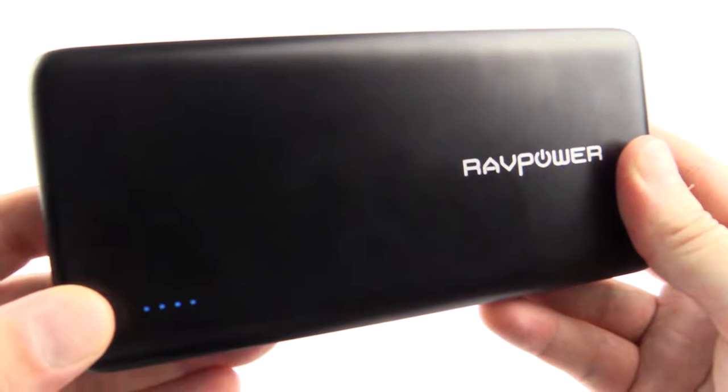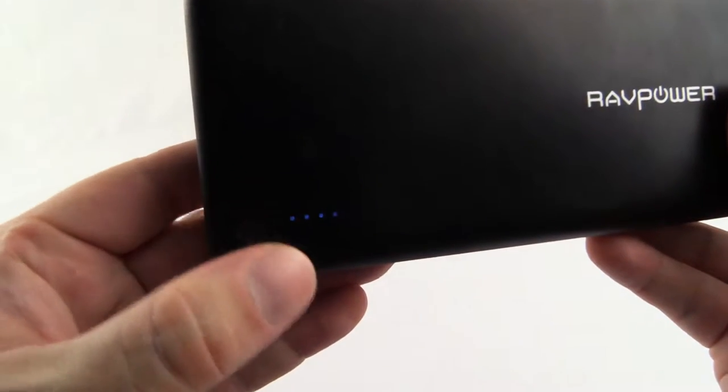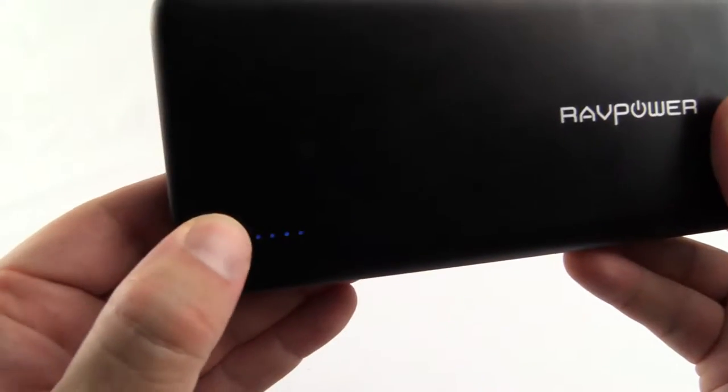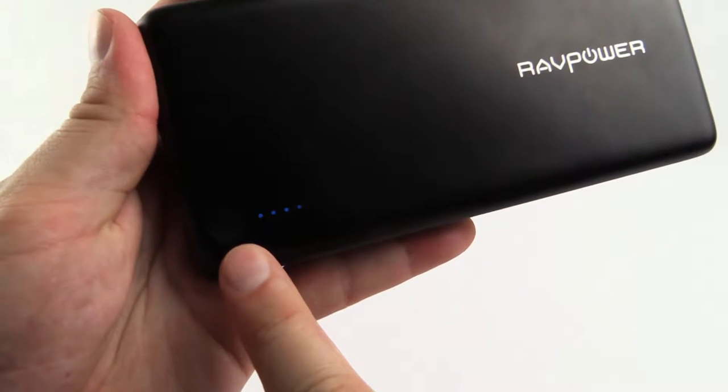On the front here you can see the power level LEDs. You simply press the button and it displays the current remaining power. These LEDs also show when the unit is charging so you can see the charge progress.